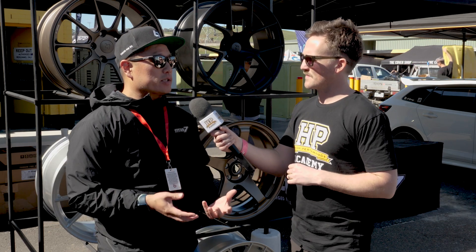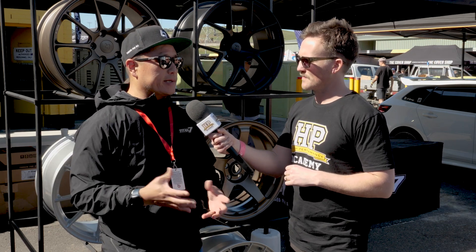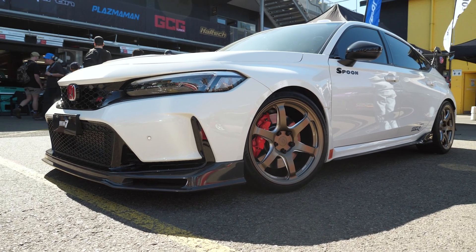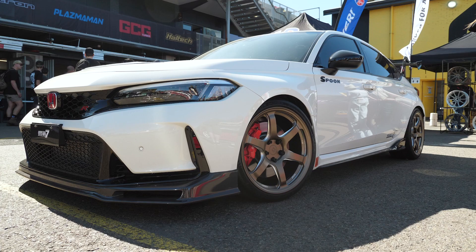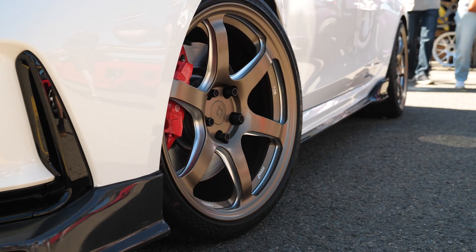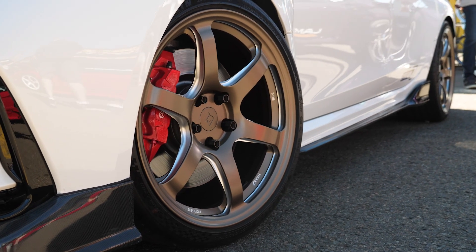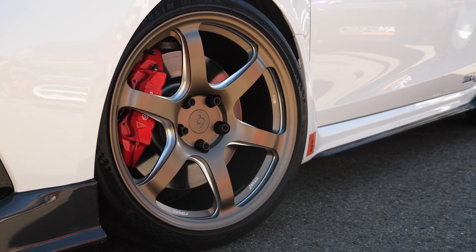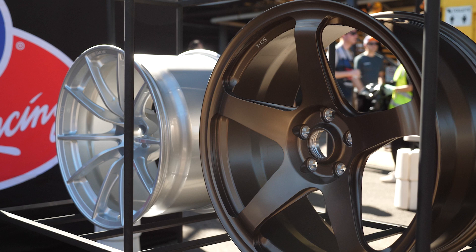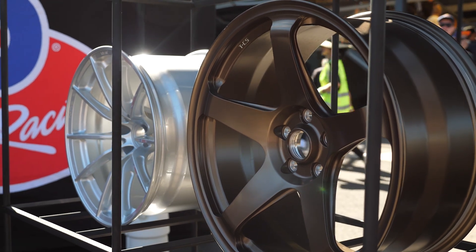When it comes to actually designing a wheel, we have to first think about what our objectives are. So you look at any given market — let's take, for example, the Civic Type R, the FL5. We get together by committee and we talk about whether there's something missing in the market, a certain type of design, or if there's something that hasn't been done in a while. There are a lot of different approaches that you take.